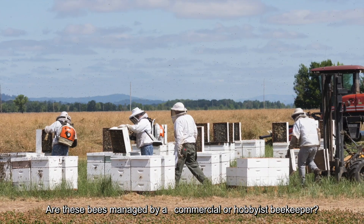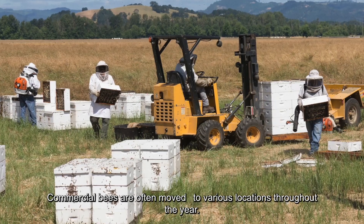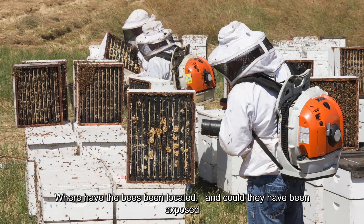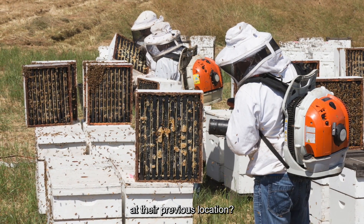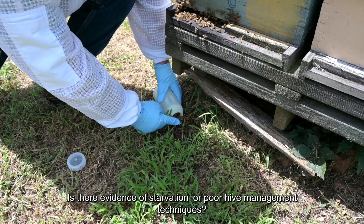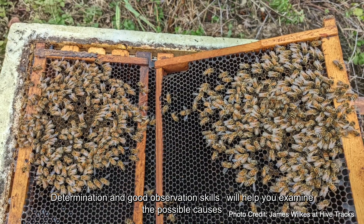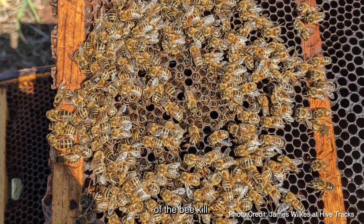Are these bees managed by a commercial or hobbyist beekeeper? Commercial bees are often moved to various locations throughout the year — where have the bees been located, and could they have been exposed at their previous location? Is there evidence of starvation or poor hive management techniques? Determination and good observation skills will help you examine the possible causes of the bee kill.